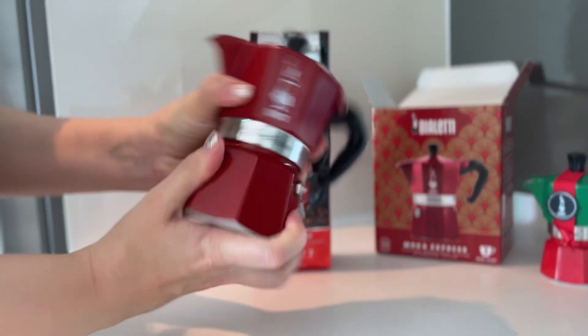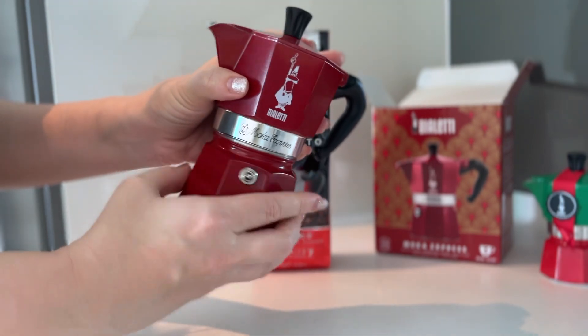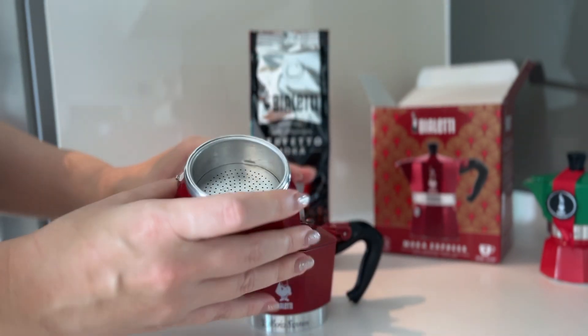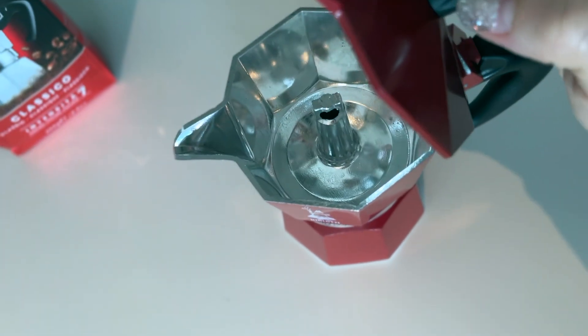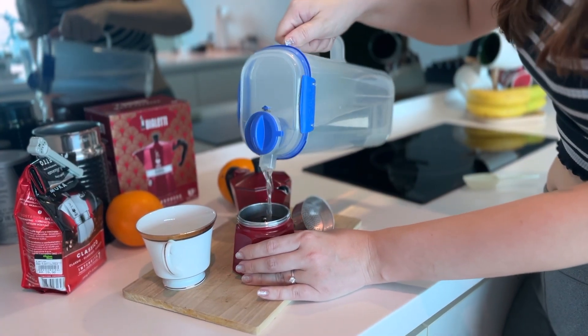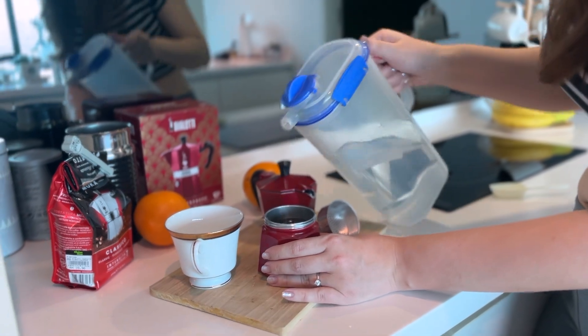A moka pot has three parts. The bottom part is where you store the water to make the coffee. The middle is a mesh filter for your coffee beans, and the top section is where your coffee will be brewed. To start, add 140 milliliters of cold water in the bottom section.